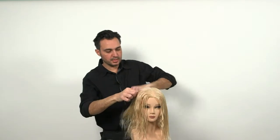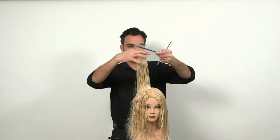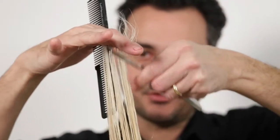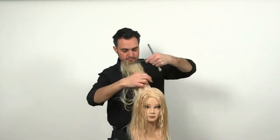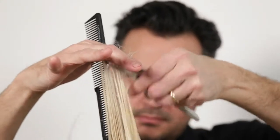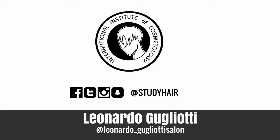This allows you to have a layered look, keeping the ends soft. The razor is held at 45 degrees. Now you have a layer.